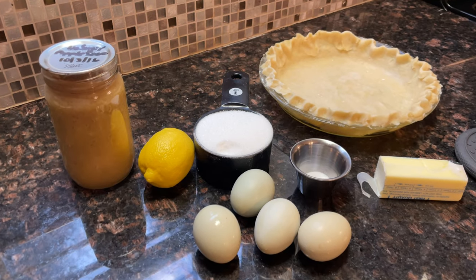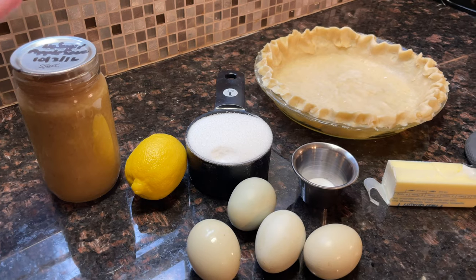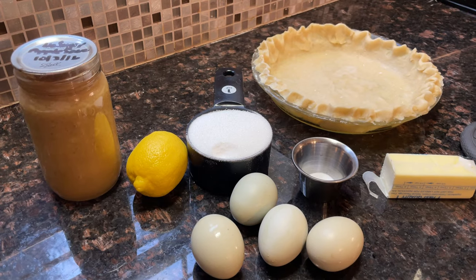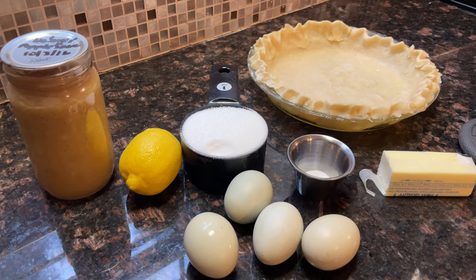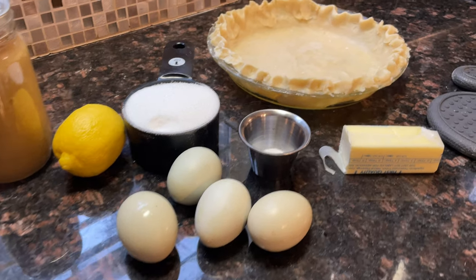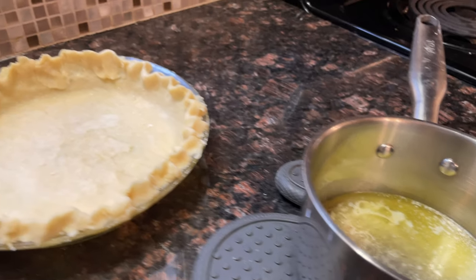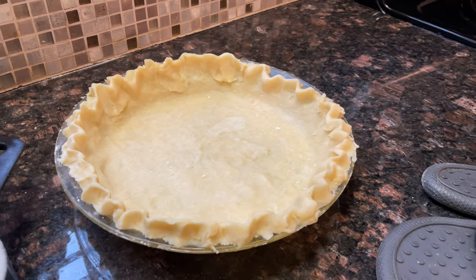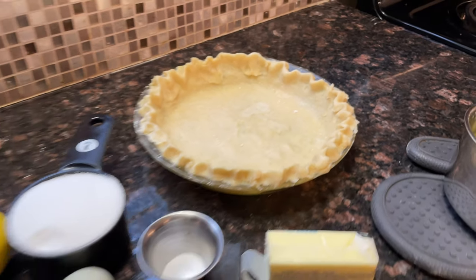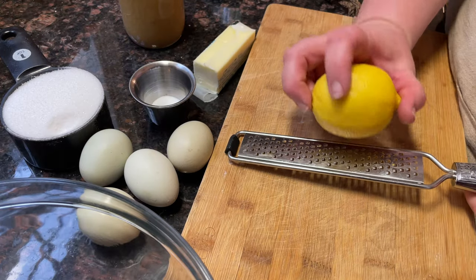To make marble pie we just need a few simple ingredients: a cup of unsweetened applesauce — I'm using my home-canned applesauce — three tablespoons of lemon juice and a half teaspoon of the zest, a cup of sugar, four eggs, a half teaspoon of salt, two tablespoons of melted butter, and an unbaked nine-inch pie shell.